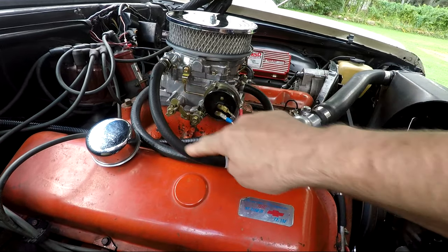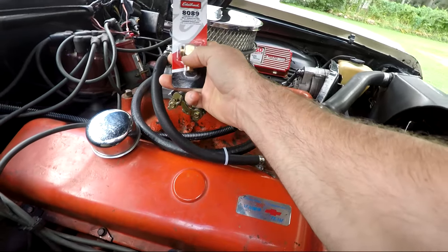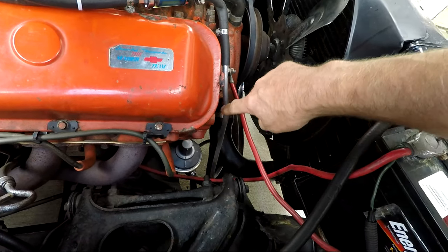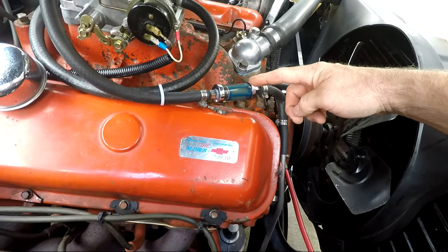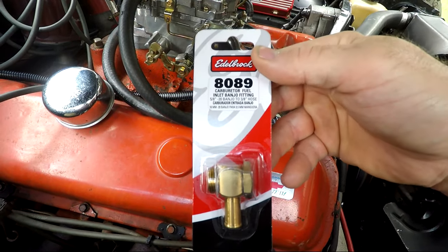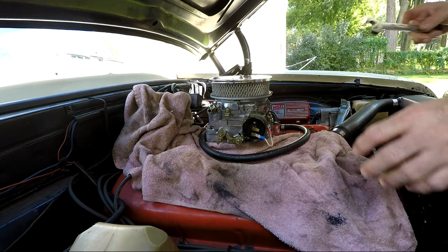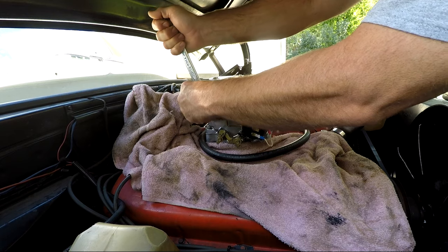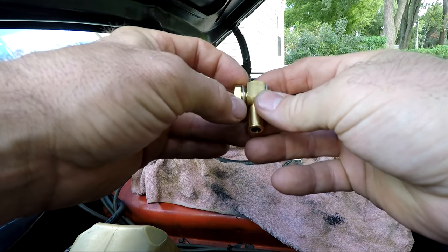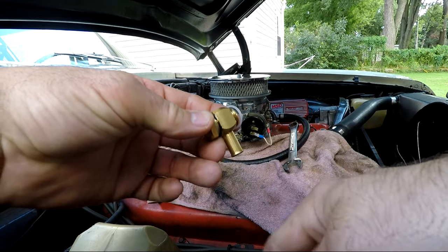Today I'm going to change this fuel line, still gonna keep the cheap glass filter. Instead of the fitting coming straight out, it's gonna point down and come under this way. I might even bend a new steel line, come up here with it, get the filter about right here, and then put this banjo fitting on. Here's a better setup - I might have more room for a bigger air cleaner to point the gas line down instead of coming straight out.